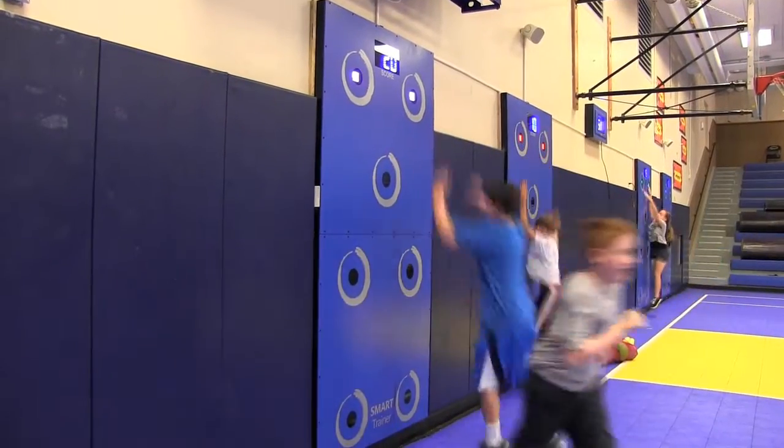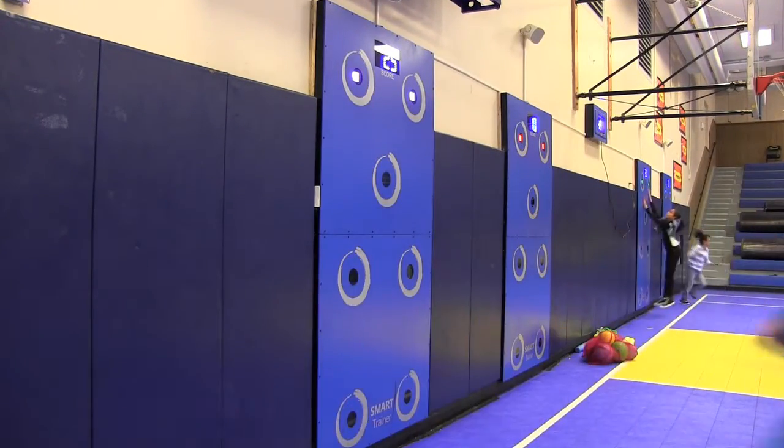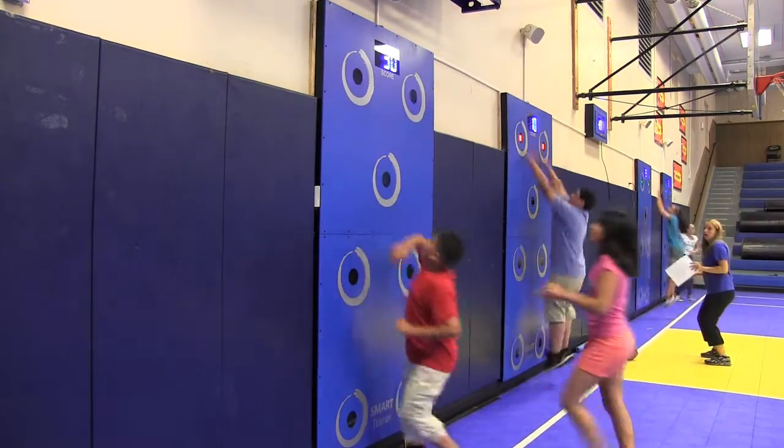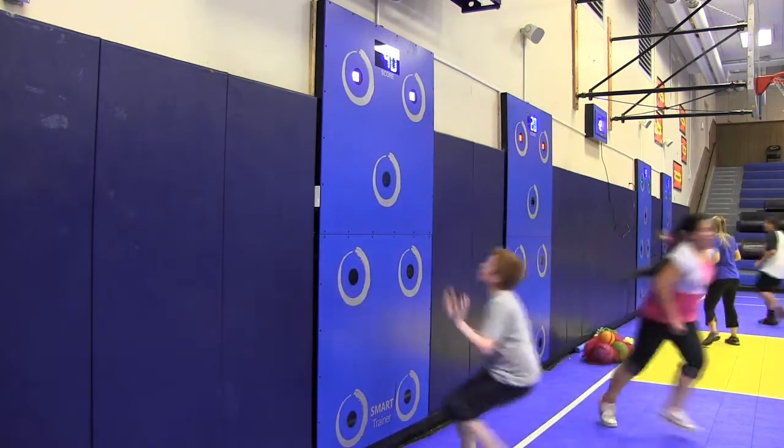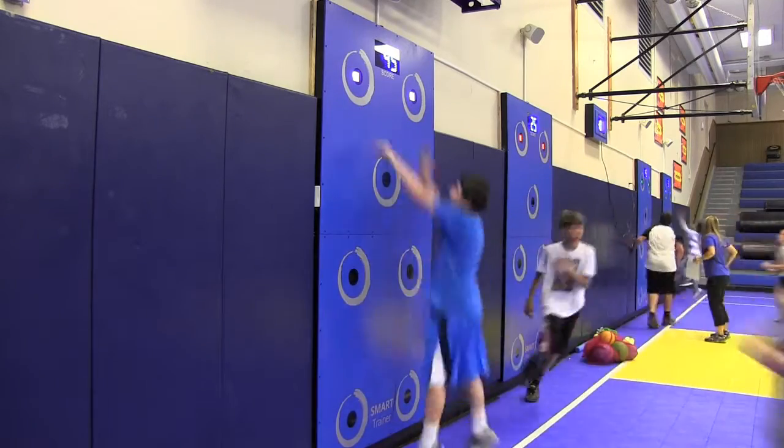The cardio smart walls, or smart wall trainers as we call them, are a multi-sensory fitness wall. The smart wall trainers are in every one of our elementaries: Barclay, Curie, McNulty, and Teckler School, and here at our middle school.